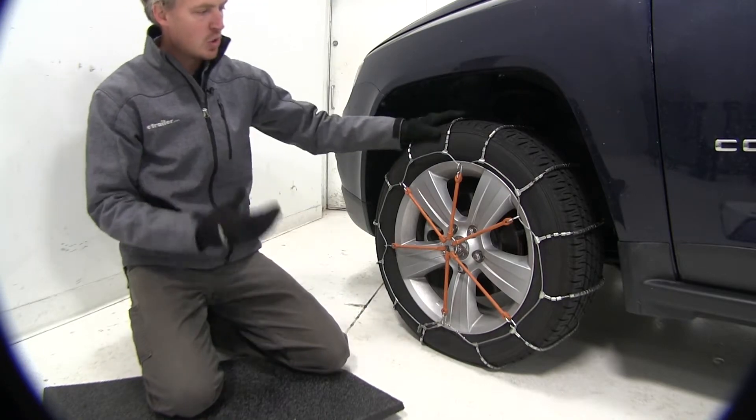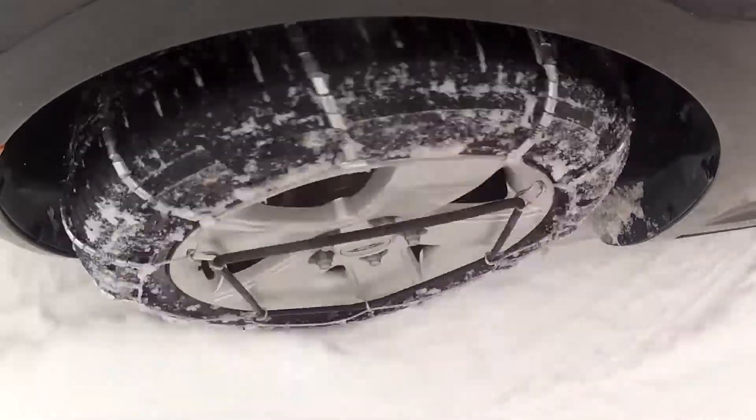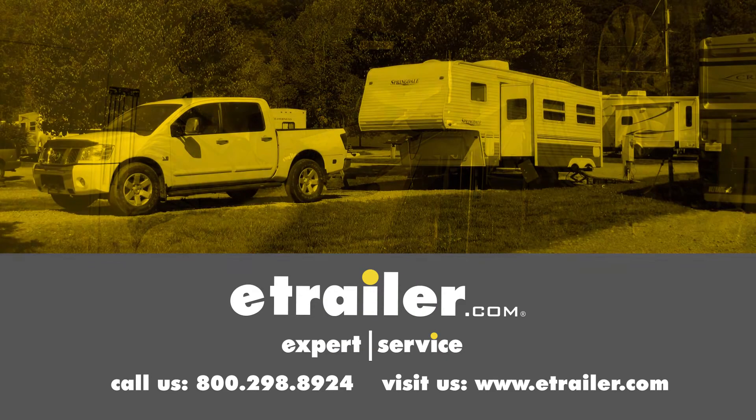Now it is a good idea to drive a short distance, stop, get out, and check to see if you need to make any adjustments. And that's going to complete our test fit on the Glacier Cable Snow Tire Chains, part number PW1038, on our 2016 Jeep Compass. Click the link below to shop, learn more, or visit us at eTrailer.com.